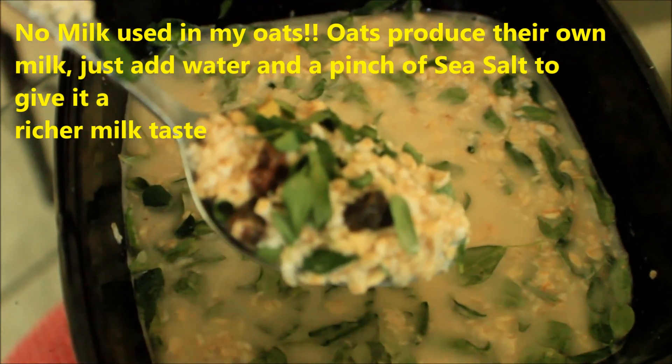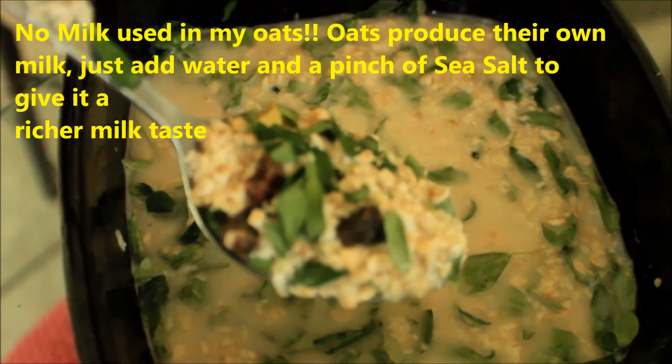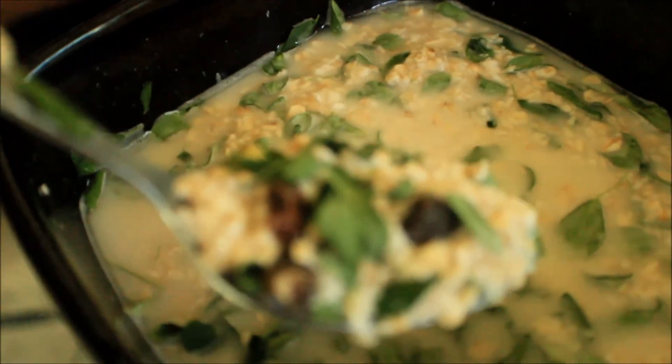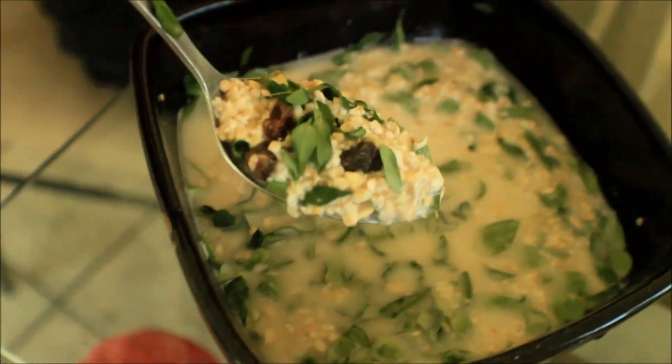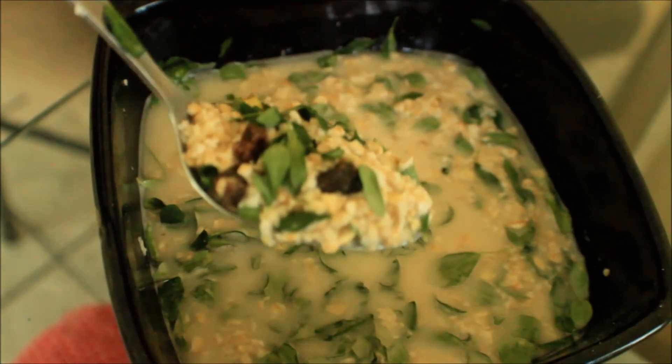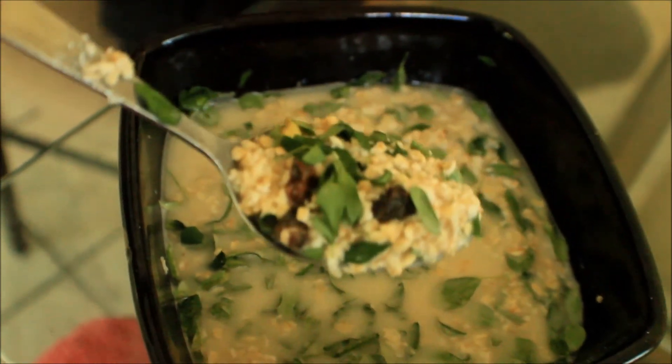It tastes great. You could use it in cornflakes and other cereals. We'll try it. And it's really good. It has a nice texture and everything, but it's really good in a cereal. Trust me, so try it. This is Moringa oats and raisin. Thank you.